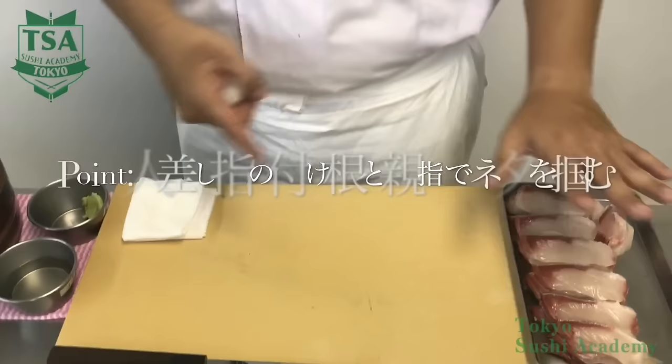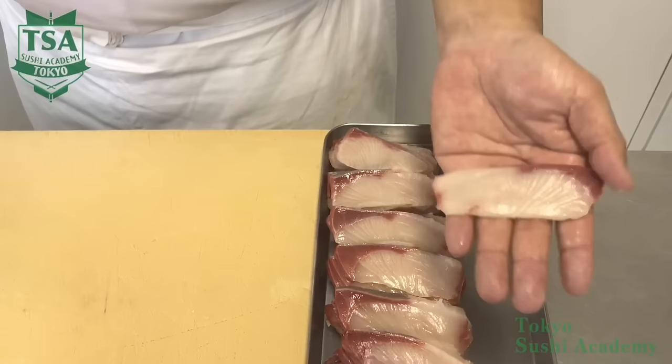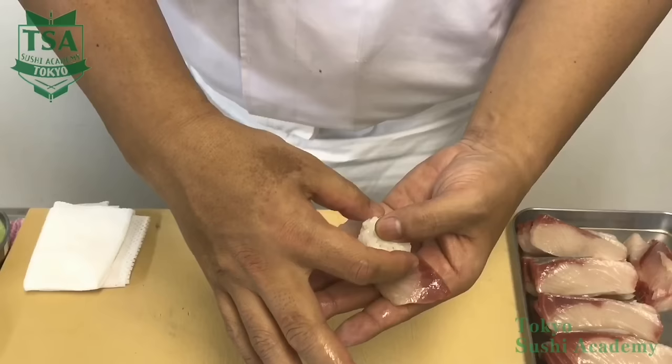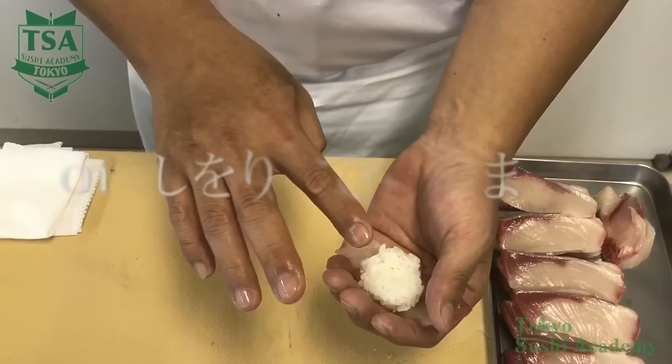There are many ways of taking the neta, but the basic way is to place it with the koba upside, and with the base of the index and the thumb, take the neta. Always place the neta between the second joints and the base. Next, apply on it the wasabi you took with your index, and place then the shari. You will make an air hole with the thumb on your left hand. To prevent the shari ball getting too long, you will use the right hand thumb and index to stop it. Then place the index, and to prevent the shari from falling apart, with your left hand you will grip the index.